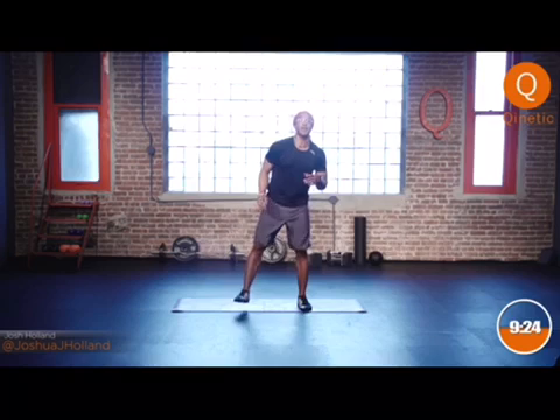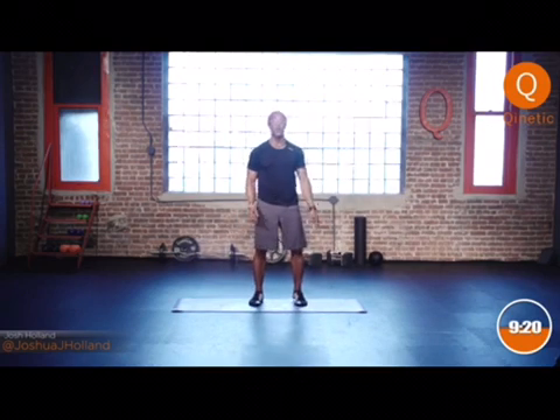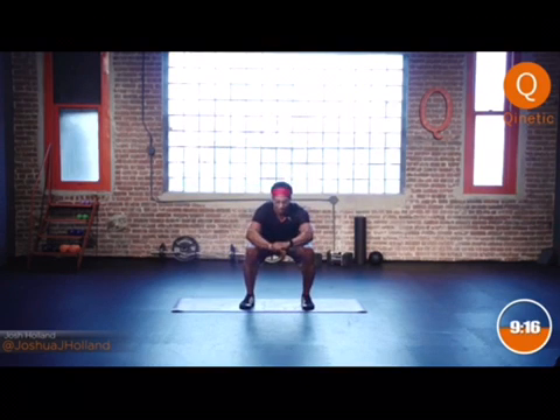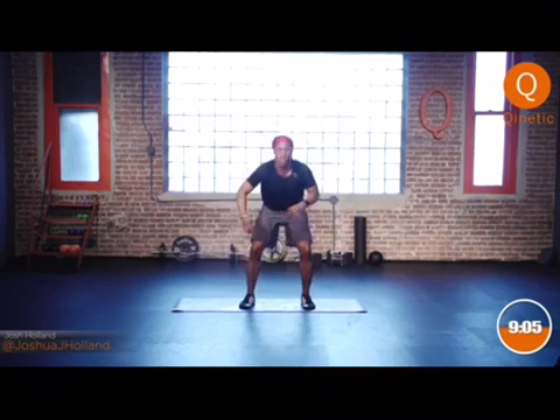Good, stand it up, shake out those legs. If you're following along at home, you know what this feels like. Back to our normal squat — I'm a little bit higher this time so I can feel it a little bit more throughout the hamstrings and the glutes. A little bit lower and I feel it more in the hips. Stand it up, shake out those legs.